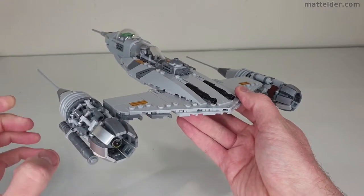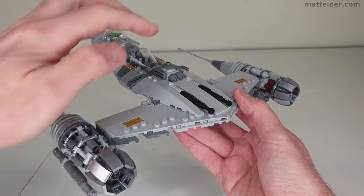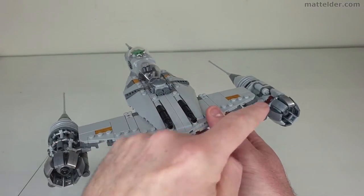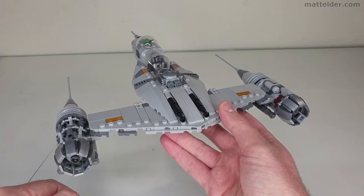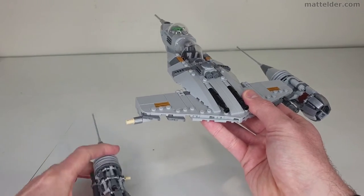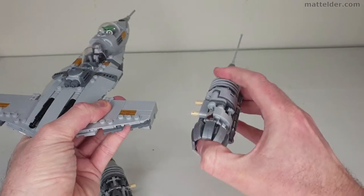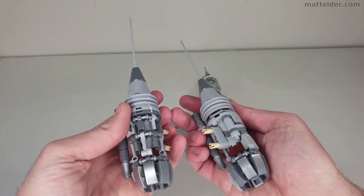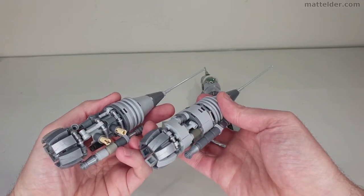Overall I liked the asymmetrical design of the engines — the greebling on one side is different to the other, and there are some really nice build techniques to achieve that. The engines do pop off relatively easily and can be a little bit on the fragile side, so you just need to make sure you're grabbing them in the right place. You can see how the designs on the two engines side by side are slightly different and asymmetrical.